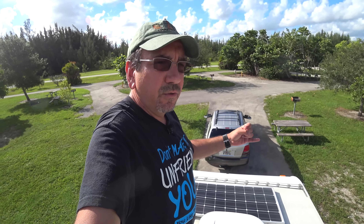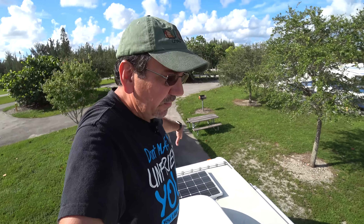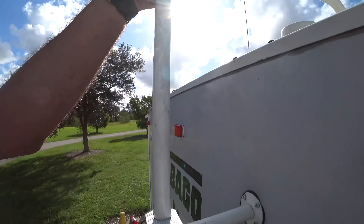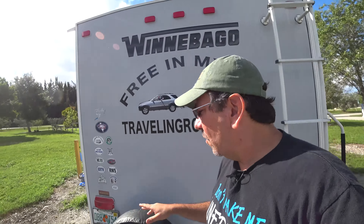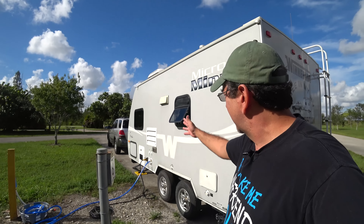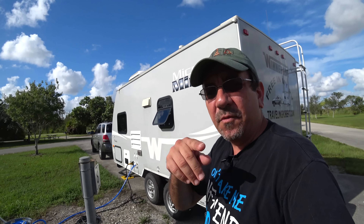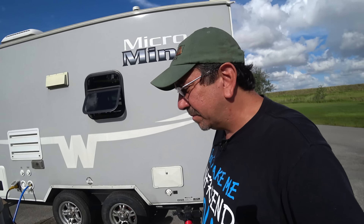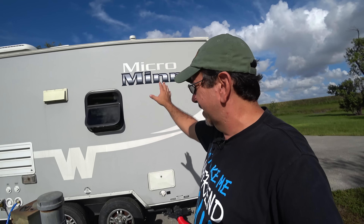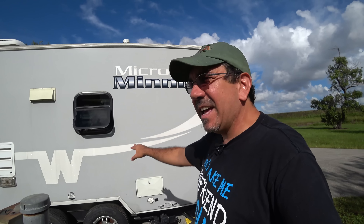Let me go up on the roof to show you what I've done. One of the first things I installed is this fantastic vent, which is really good especially when the weather is cooler. During a Florida summer it doesn't do much since it just pulls warm air. The main upgrade up here is a 100-watt solar panel from Renogy. They have a kit that includes everything — charge controller, cables, even the brackets. All I had to buy separately was Dicor self-leveling sealant for the roof.